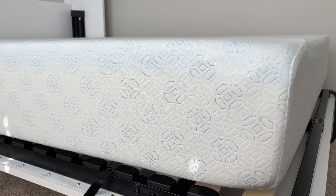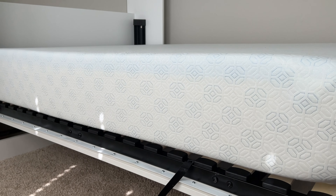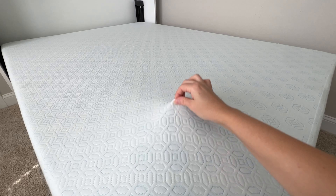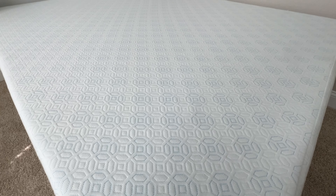This mattress is very supportive. The 10-inch thickness is really nice and it has a cooling gel top which is really nice. It does have a cover on top too to protect the mattress, and you can actually unzip this cover and wash it if you need to.